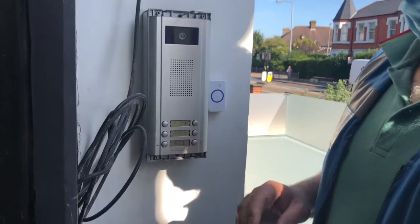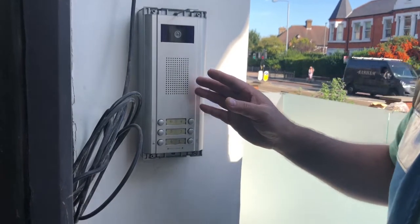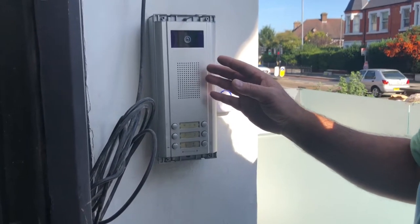Hello guys, this is RG from SEAL UK and today I want to show you all an intercom system — a video intercom — and I want to upgrade the system.